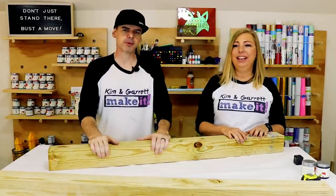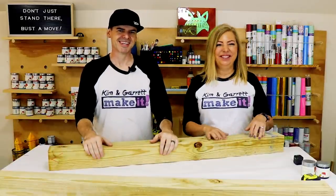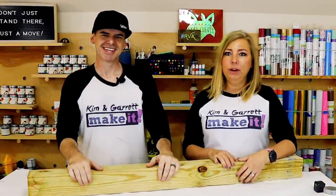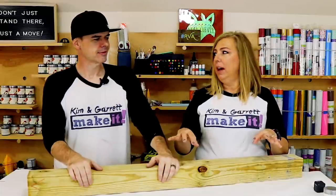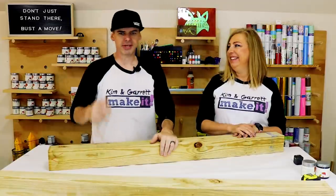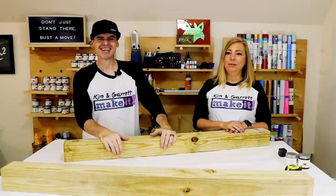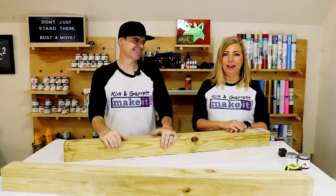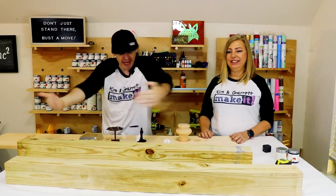Yeah, until those vultures started picking apart our booth trying to buy everything — that's what you want! They even commented on our tablecloth, which has this farmhouse wood paneling look to it. By that point we were down to two rounds — one was scratched and one looked wonky — and one porch sign. We only had three items left. It was great!